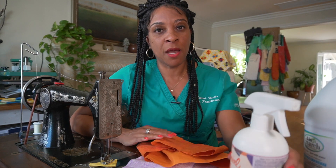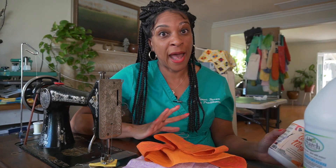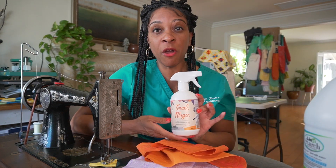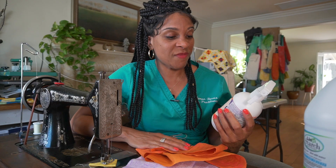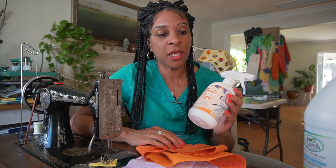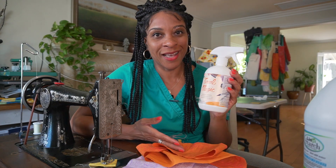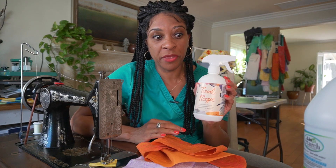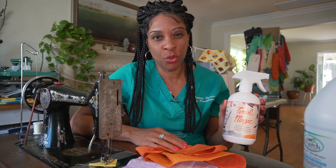The pre-mixed Terial Magic and Mary Ellen's Best Press: the Mary Ellen's Best Press was not the best for me — I recycled the bottle before making this video. The Terial Magic actually worked pretty well, but the challenge is it has a scent, so if you're sensitive to scents you won't like it. The other issue is it's expensive — about $14 to $15 for only 16 ounces — and I was only able to get about one yard completed with it. It worked okay for stiffness, but it was expensive and I wasn't a huge fan of the scent.